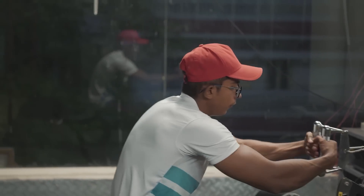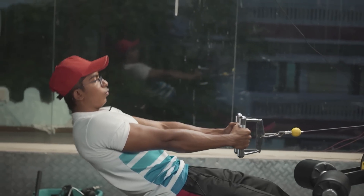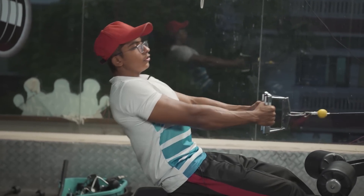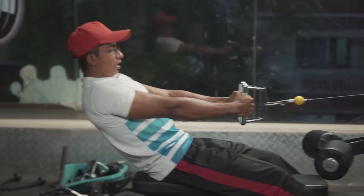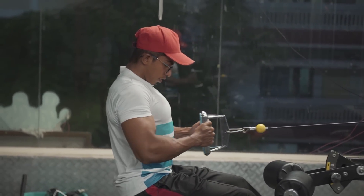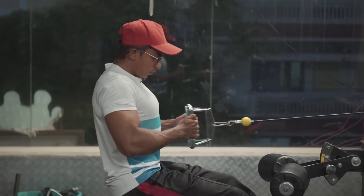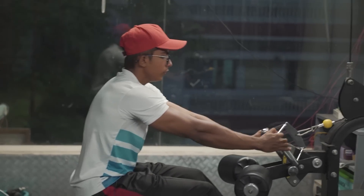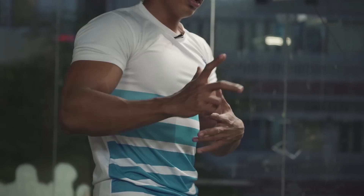Fifth variation: seated rowing. Sixth variation will be rack pulls — for the complete lower back. Now for the fifth variation, seated rowing: the grip attachment varies by gym — some gyms have a separate machine, some have a cable. Take the grip, and like before, do a proper dead rowing motion. Recently I saw a friend doing it wrong — he loaded heavy weight and was pulling with his whole body swinging. That's wrong form. First take the correct grip, sit slightly upright, then pull straight back and release slowly.